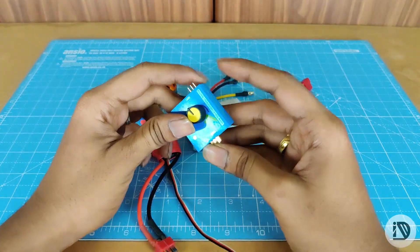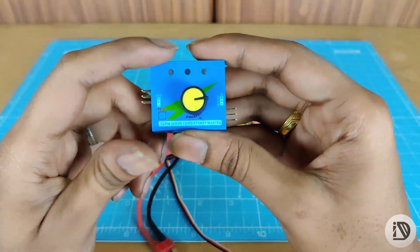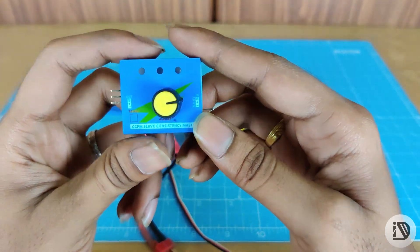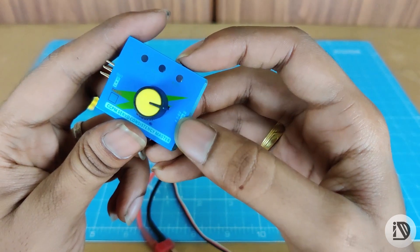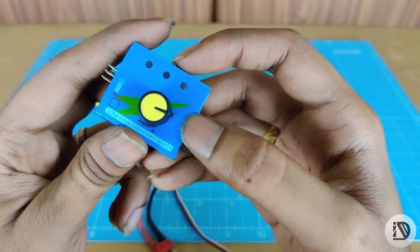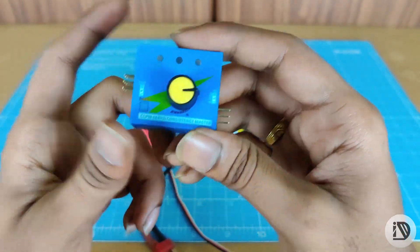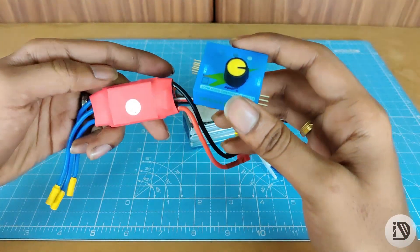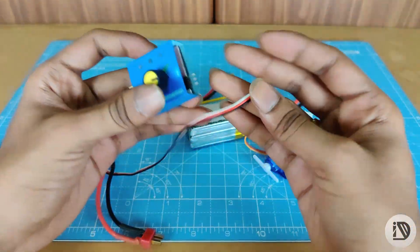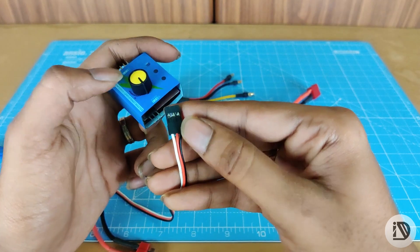First, in the servo tester, we have 3 pins. In the pin, we have a power supply — 4.8 to 6V. We also have an ESC here, and here is a battery line meter circuit with 5V.